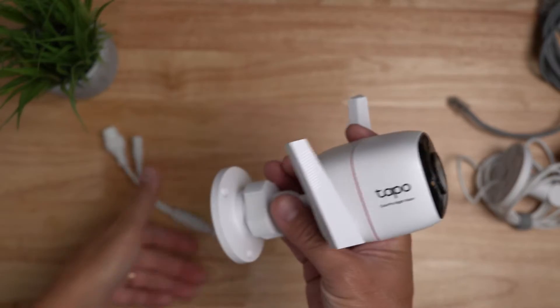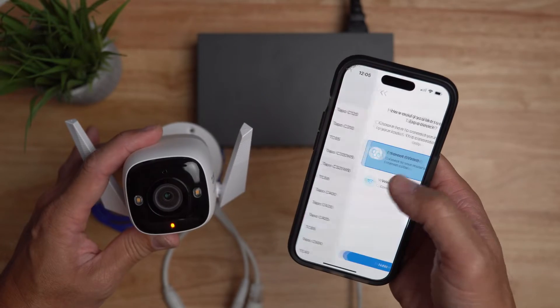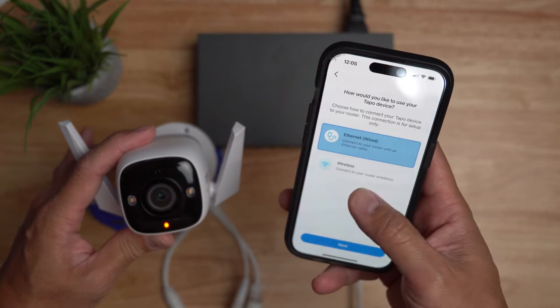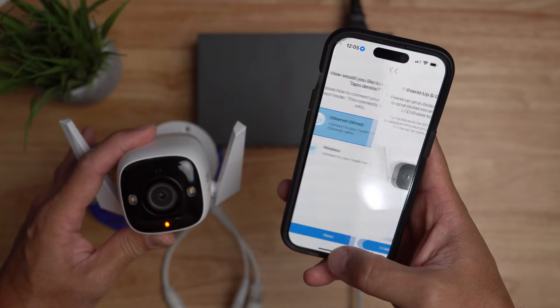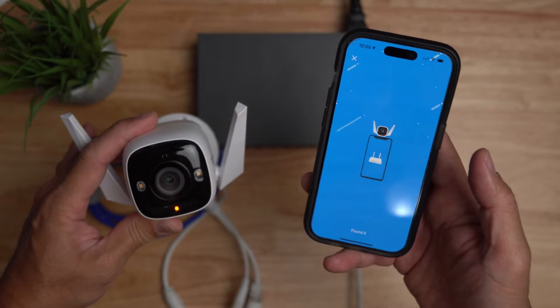As for the Tapo Color Pro, because it also has an Ethernet port, you can set this up to be wired into your router or network instead of Wi-Fi, making the connection jam-proof and overall a more reliable setup compared to using wireless Wi-Fi.